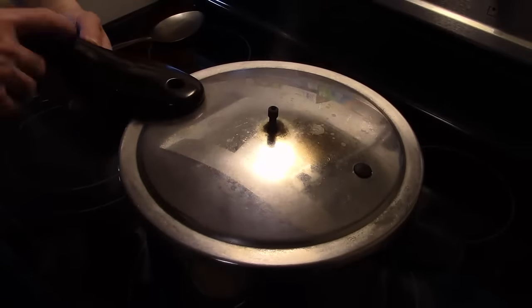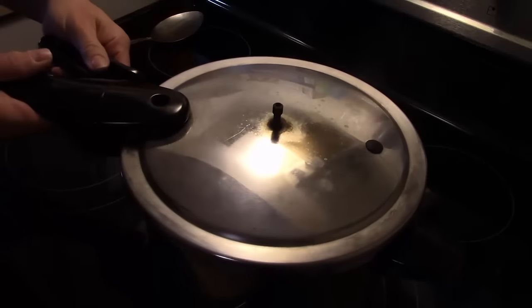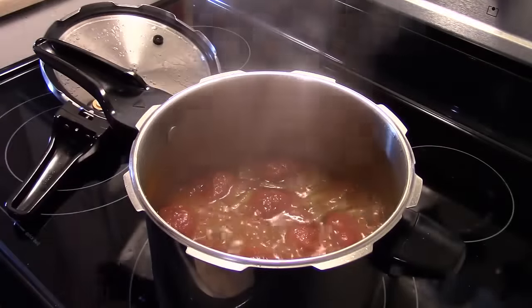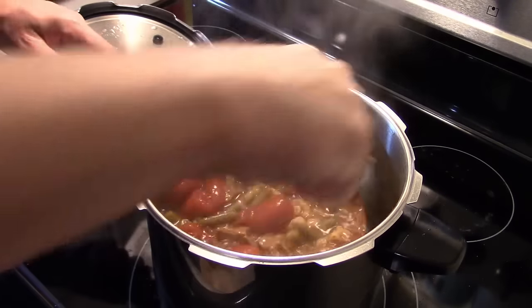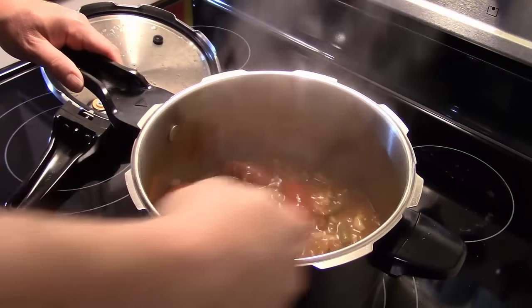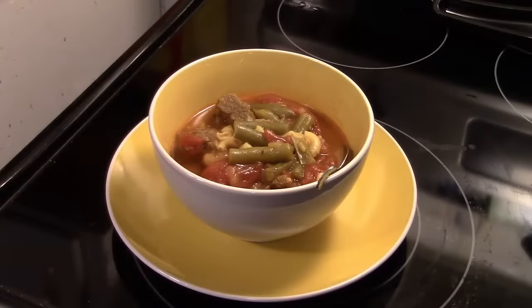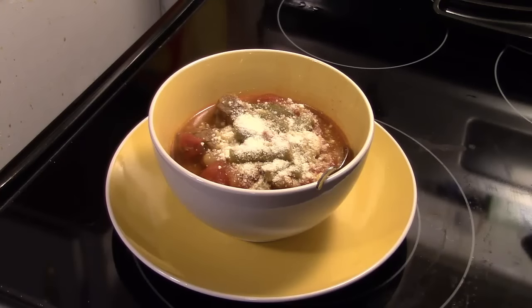My time's up — I cooked this for eight minutes like the directions said on the box of macaroni. Let's open this up and get a look. Stir this up — everything's looking good. Let's go ahead and fix up a bowl and see what we got. I'm going to finish this off by topping with some grated Parmesan cheese; you can use fresh if you have it. There you have it — Betty Crocker's Roman Country Beef Dinner in the pressure cooker.